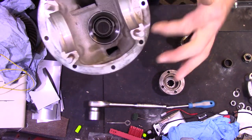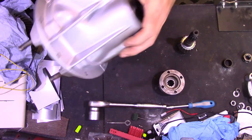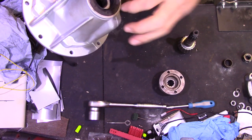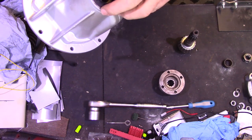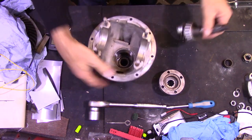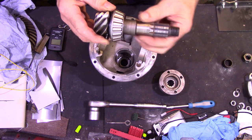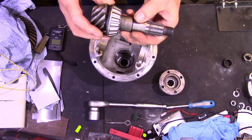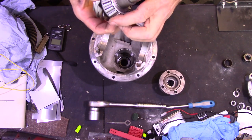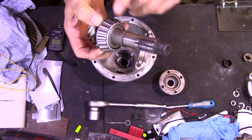I've already pressed the new outer race of the inner bearing into place, and the outer race of the outer bearing, and assembled the inner race and the seal in that end. The inner race of the inner bearing is pressed onto this shaft — they're quite tight. It took 15 tons of pressure on the hydraulic press to press the old bearing off the shaft.